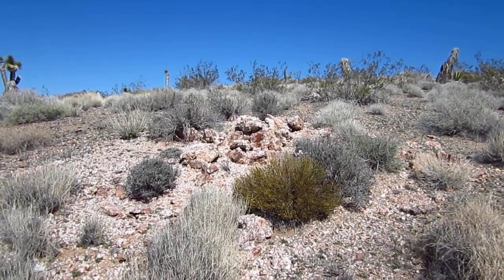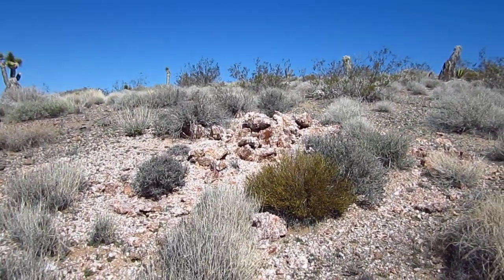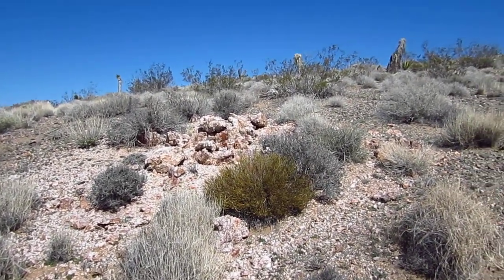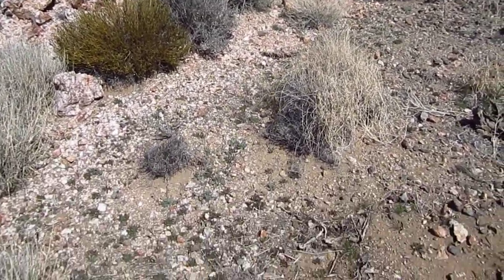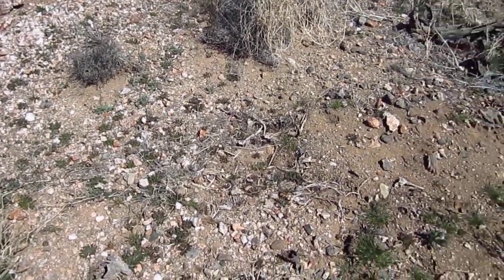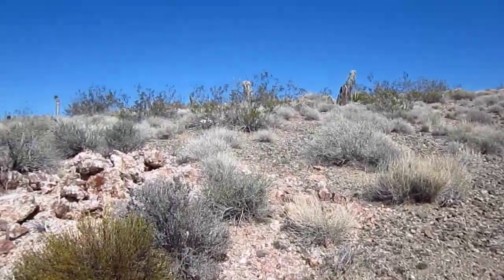Hi, this is Doc from DocsDetecting.com. For you new guys that have heard the references to iron stain quartz, quartz reef, or deteriorated quartz reef — this is a really good textbook example. As you can see, if you look down here at the ground, this quartz reef has not completely deteriorated, obviously, otherwise you'd just see a bunch of quartz gravel around. But it's in the process — so this is a quartz reef.